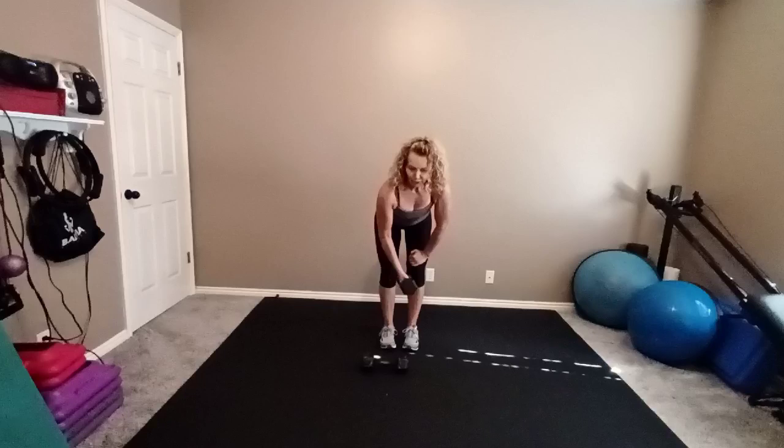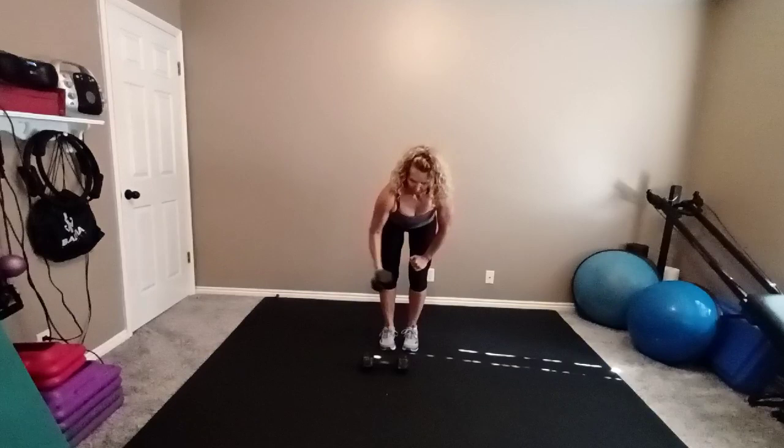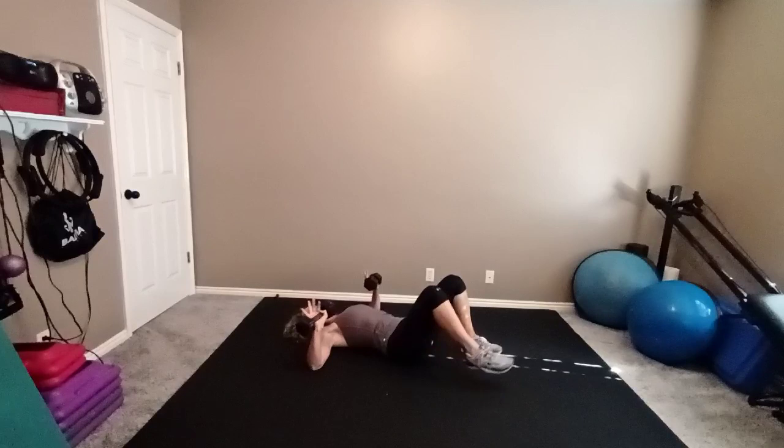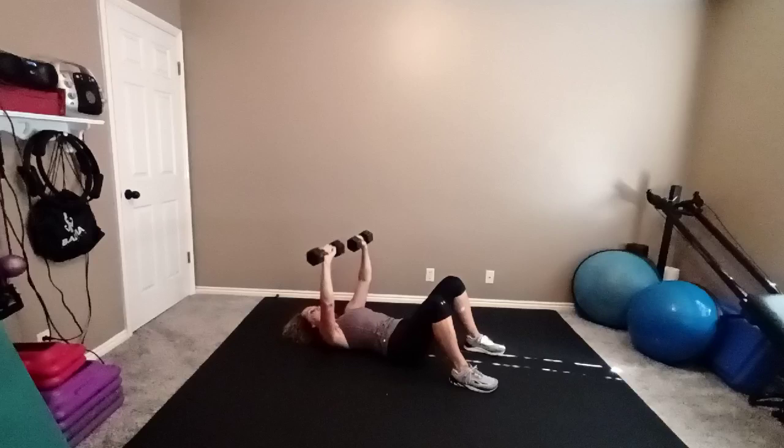Switch hands. Hinge forward. Ready? Go — out. Four more. One more. Now carefully come down to the floor with one weight on each side. Take your elbows wide into a goal post position, into a bench press. Abs in. Press your weights up — eight reps. This one's strong. Try to stop the elbows before they hit the floor.